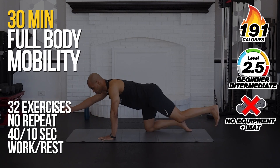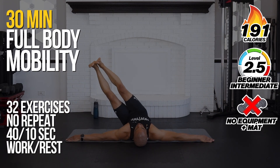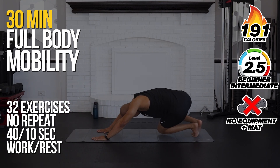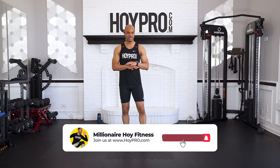It's Megan El-Hoy and today we're going to give our body much-needed rest, recovery, and mobility with this full-body mobility flow workout. We're going to open up through our back, through our hips, through our glutes, our shoulders, our arms — all that good stuff. We're going to take care of the entire body.